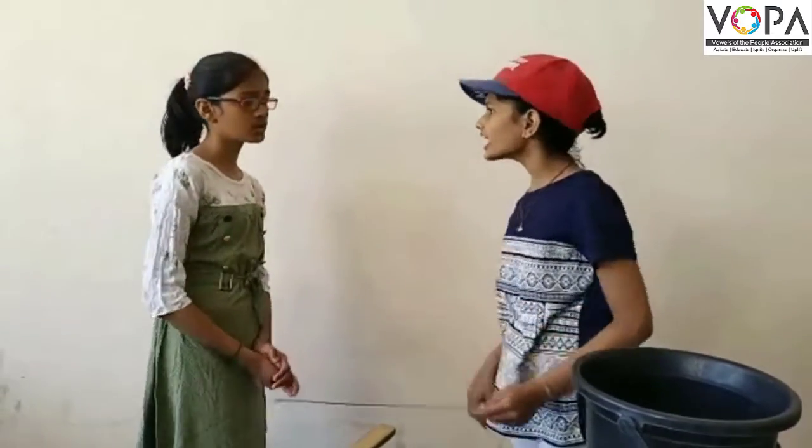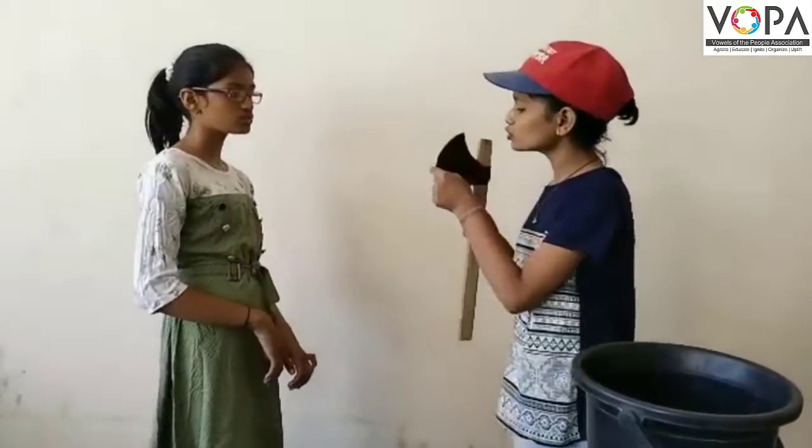Then cut it. How should I cut it? With an axe. But the axe is too long.